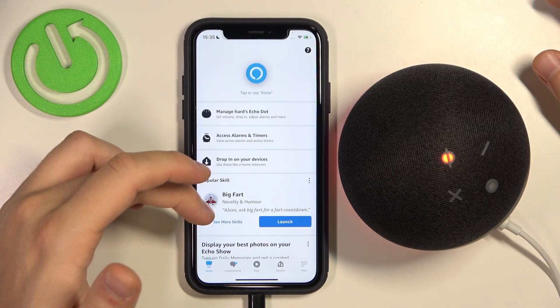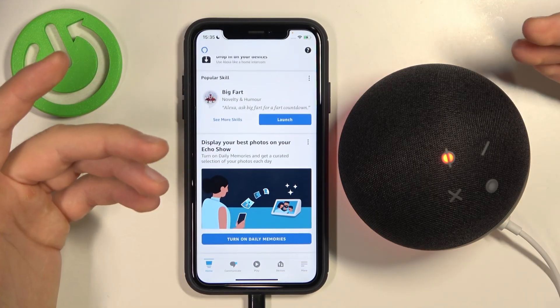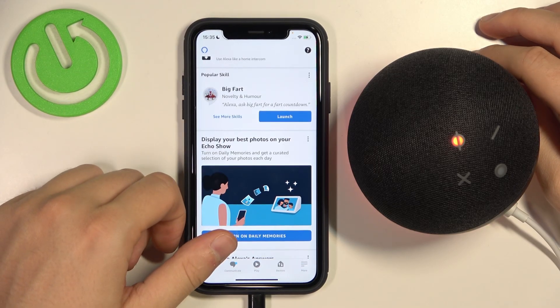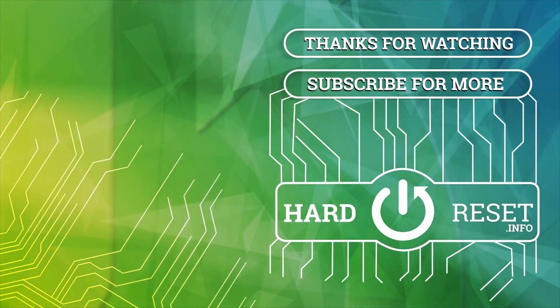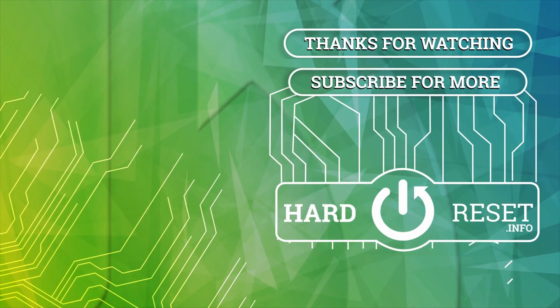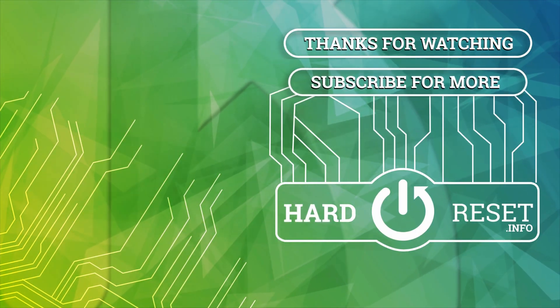And there it is. As you can see, we simply set up our device. That's very simple — just follow step by step. That's all for this video. If you find it helpful, just remember to leave a like, comment, and subscribe. Bye-bye.